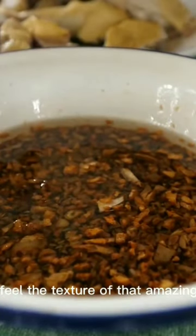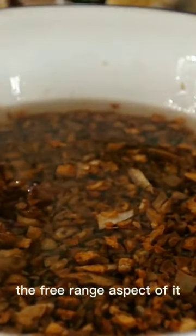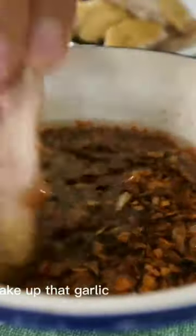You can feel the texture of that amazing chicken, the slight chewiness, the free-range aspect of it. What else is in the sauce — garlic, maybe some soy sauce, oil. I want to cake up that garlic on this piece of chicken.